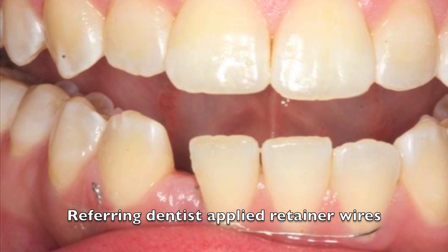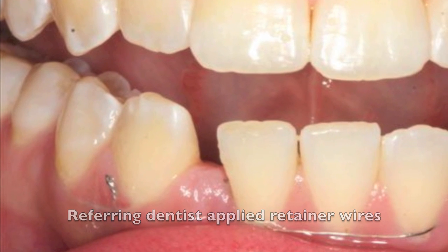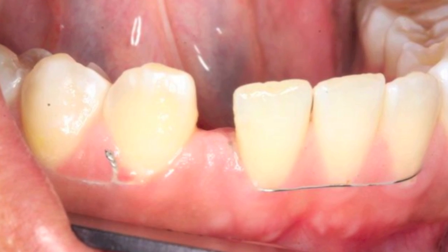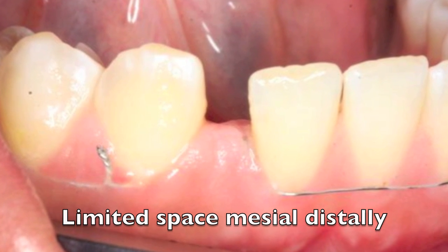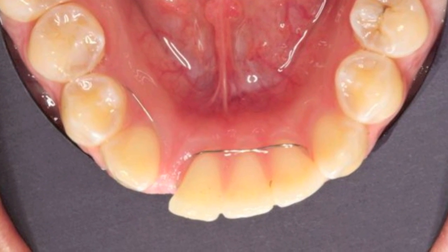Hello, this is Dr. Scott McClain. Today's case is going to demonstrate how to replace the lower missing lateral. You can see here the space is very limited from a mesial-distal standpoint — it's too narrow for an implant right now.